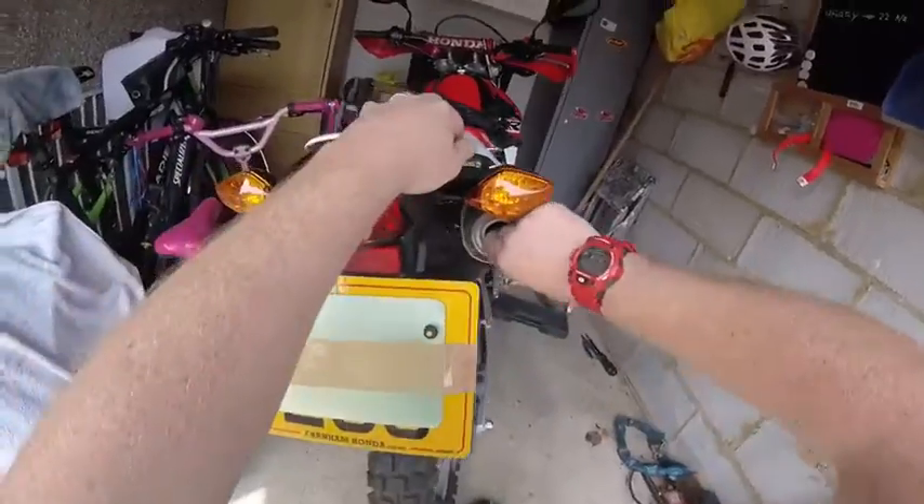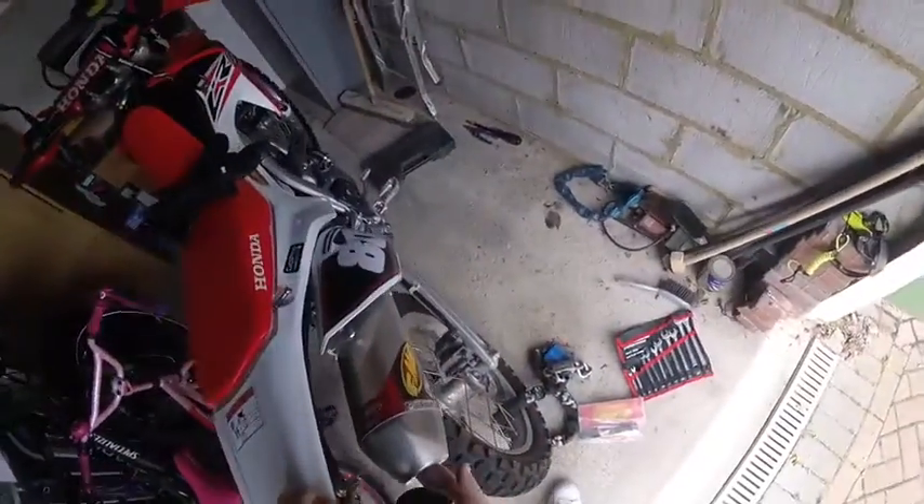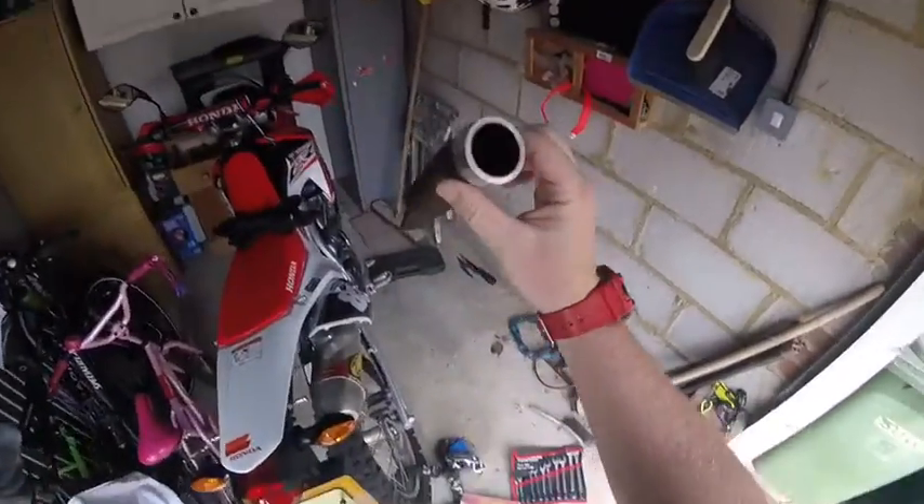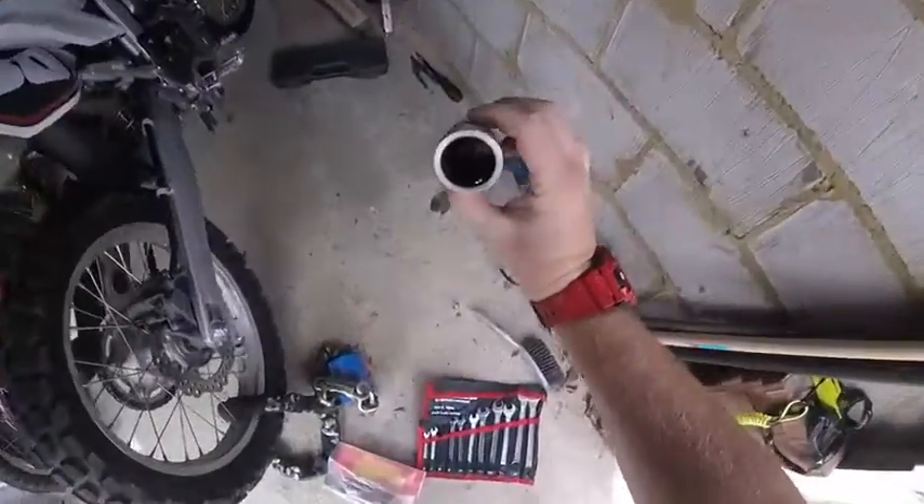I've got my fingers in here and giving it a real good jiggle about to get it out. There we go — that's the existing spark arrester out.